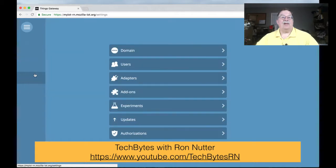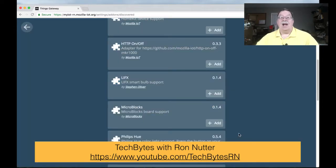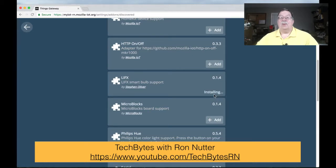We'll click on the three bars on the left, go down to Settings, then Add-ons, and go down to the plus button and look for LIFX. We'll hit Add, and within a few seconds it should come back saying it's added, and the configuration should download to your Raspberry Pi within a few minutes, probably less than that.